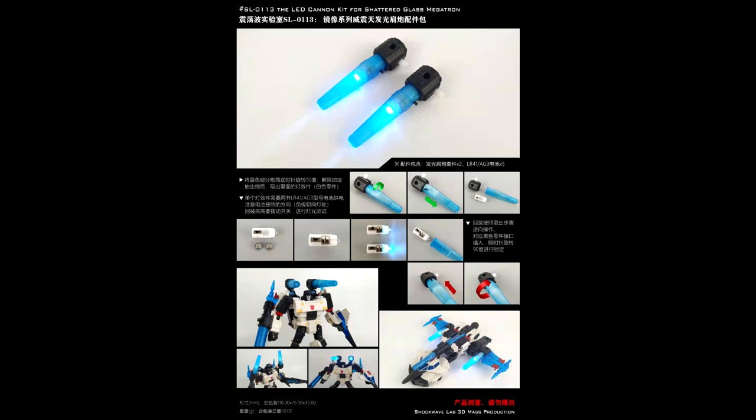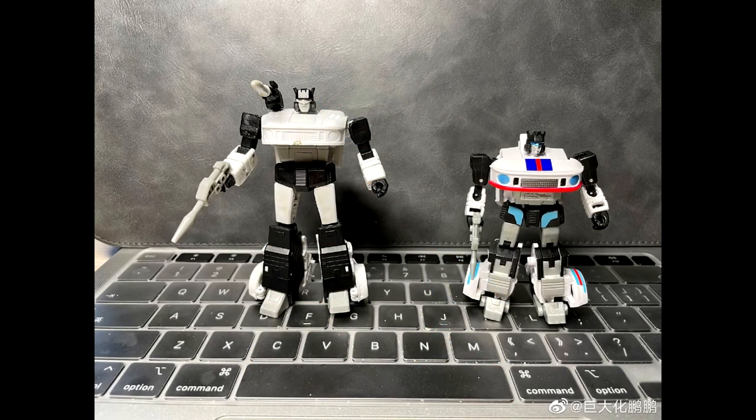Shockwave Lab has the SL-113, an upgrade kit for the Shattered Glass Megatron with light-up effects. Put some batteries in the shoulder cannons and they light up a really nice blue. Looks really good — I wouldn't mind having this set. There you go: SL-113 from Shockwave Lab, upgrade kit for Shattered Glass Megatron. That's all for add-on kits — let's move on to legends.